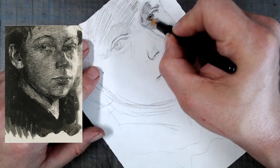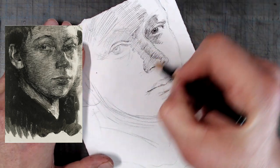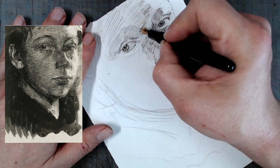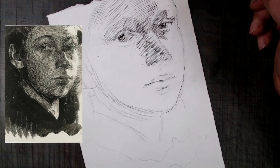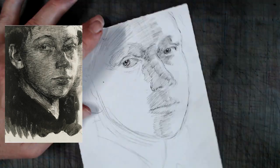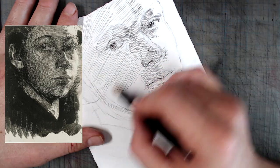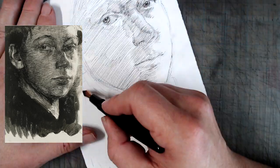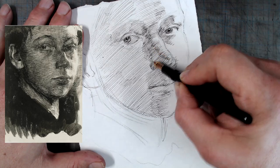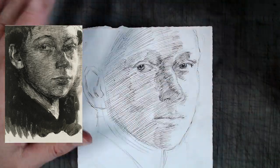While it's impossible to ascertain the order in which the strokes were put down in a drawing, I believe Kollwitz started with parallel hatching to establish the overall light and dark pattern on the face. These strokes were fairly light and straight, and for the most part disregarding the turning of the forms, with the exception of the forehead, where the strokes are broken into several angles to represent the shifting planes of the forehead and the temple.